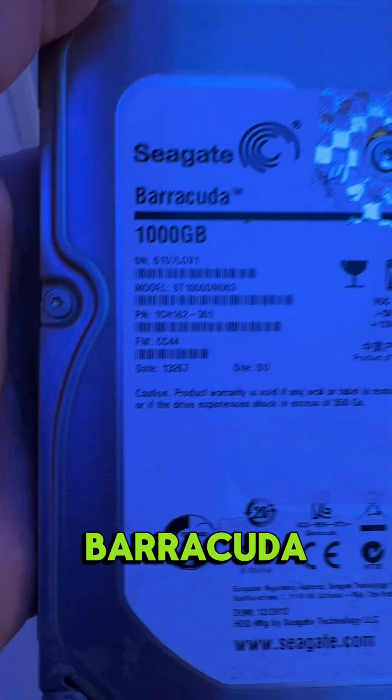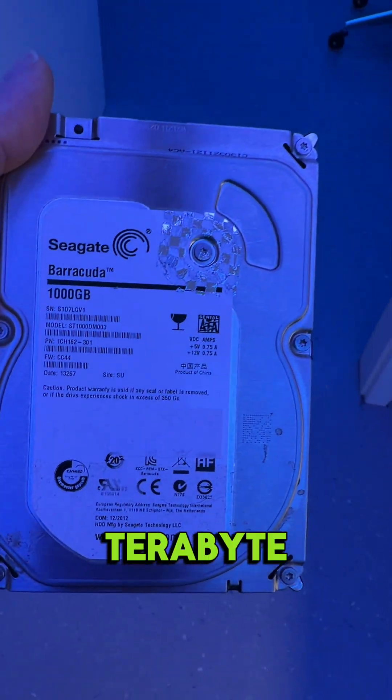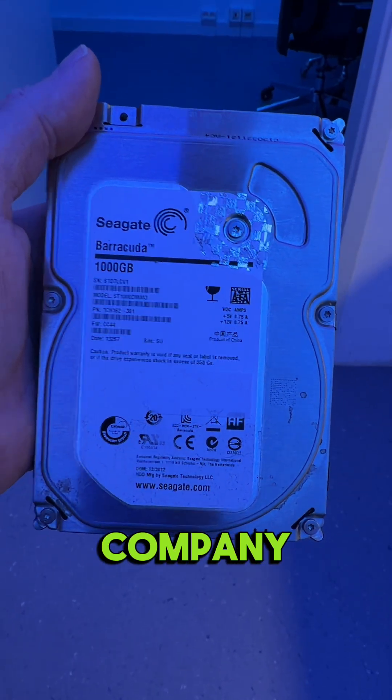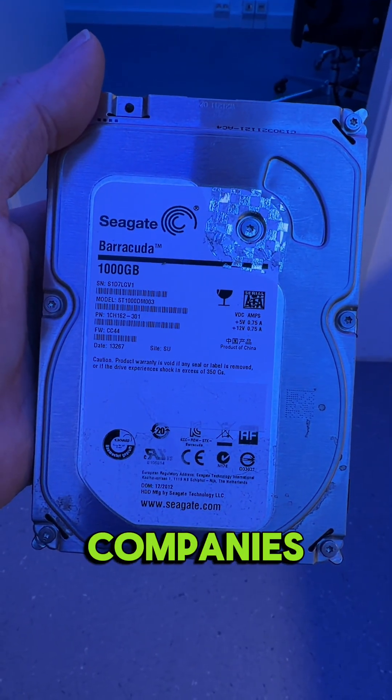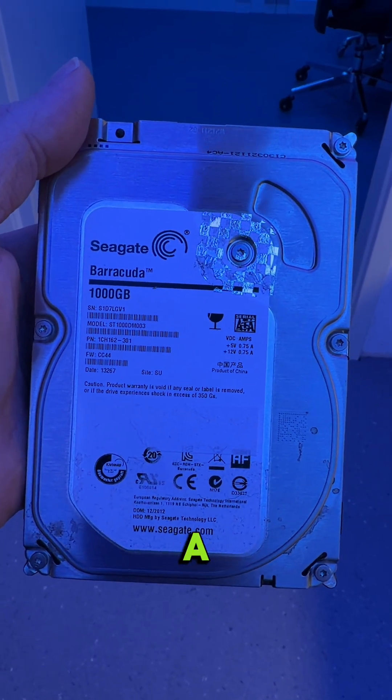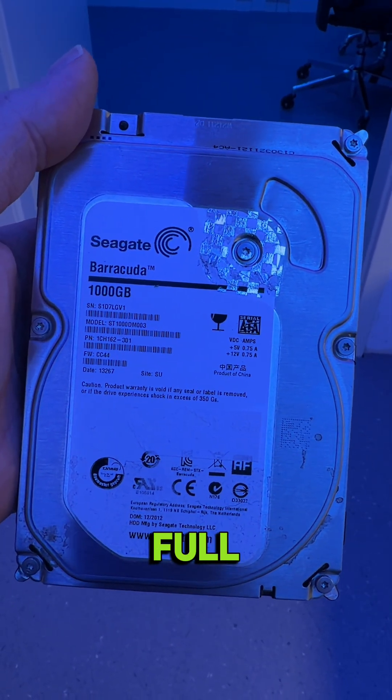Today we have a Seagate Barracuda 1TB. It came to us and was already at two companies before. They said that the platters have been scratched and there is a way to recover data, but not in a full way.